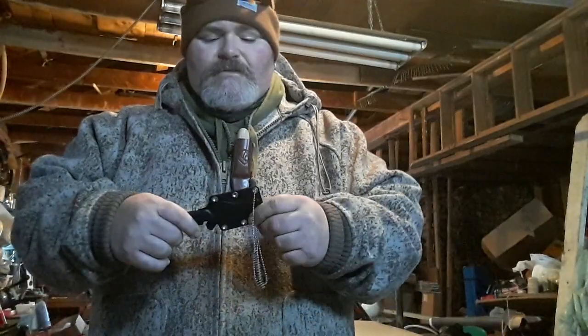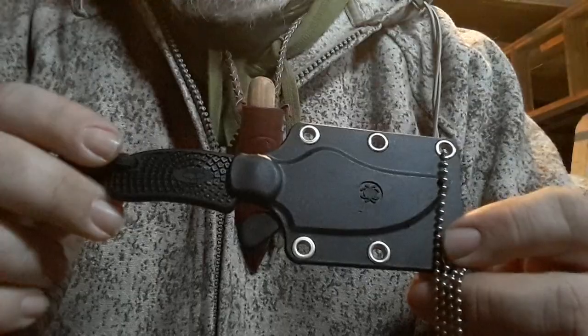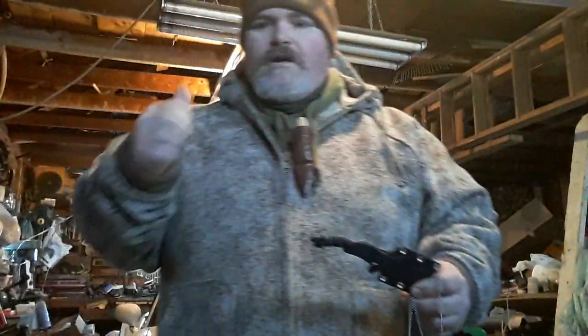Here's a video to reference it. What this knife is right here guys is absolutely awesome — it is the Spyderco ARK, and ARK stands for Always Ready Knife.